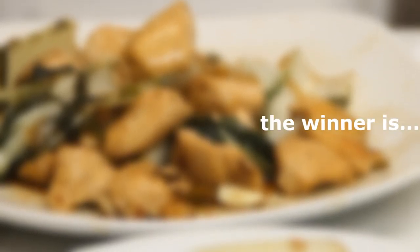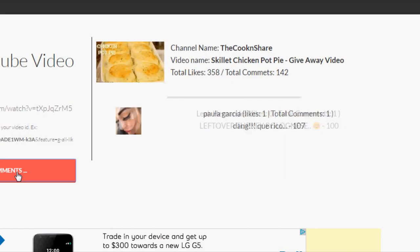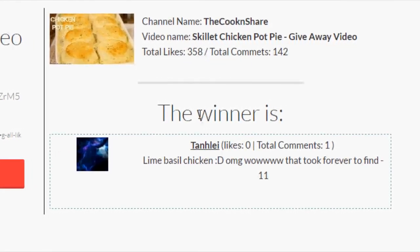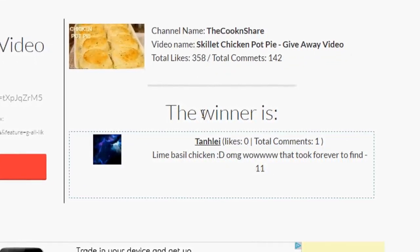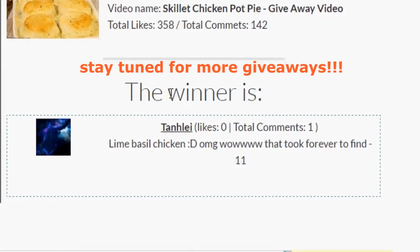And now the moment we've all been waiting for — the winner of the draw is... How do you like that? It's Eddie my dog. No, just kidding. The actual winner is Tun le — at least that's how I think you say it. It was lime basil chicken, but there were a couple of other videos as well and we entered all of them into the draw. We'll be in contact with you Tun le regarding how to get your prize. And everybody else, stay tuned for more giveaways and draws.